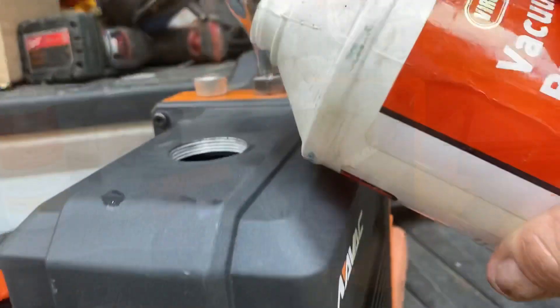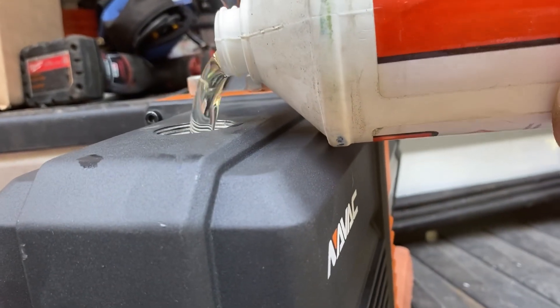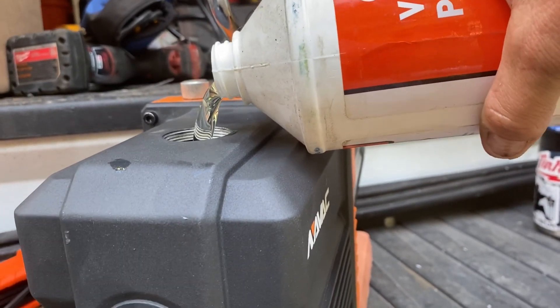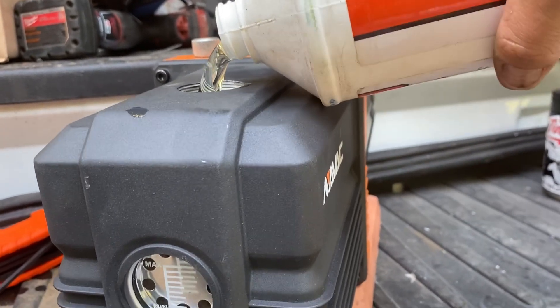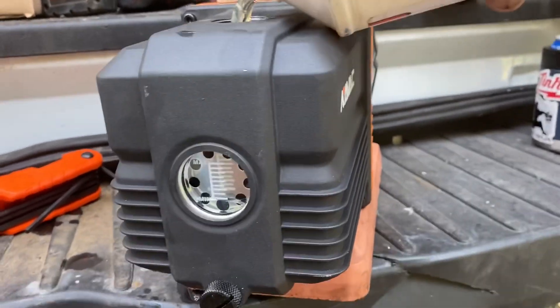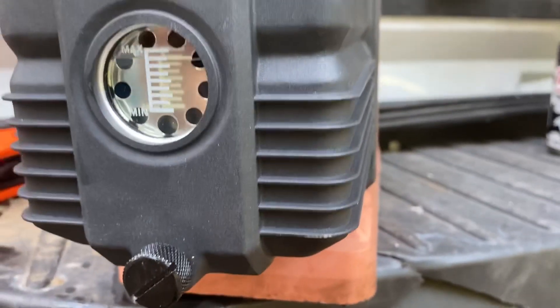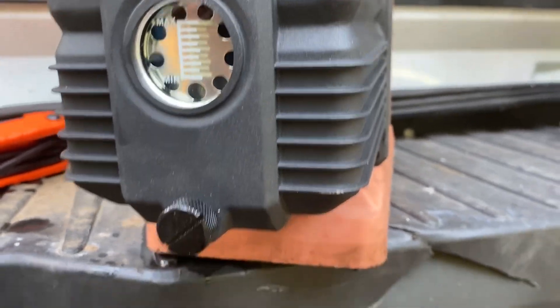As you can see, this nice big hole — pours right in, a lot easier than some of the other pumps that need a funnel. Just personal opinion, but I like it. Oil's filled right up, we're at a good level. We're going to leave it at that.